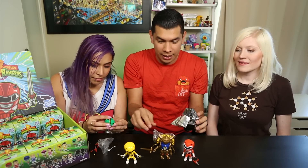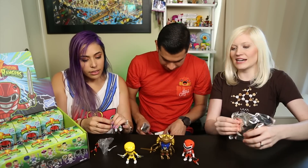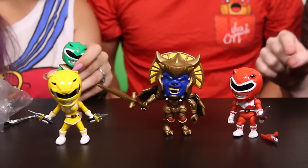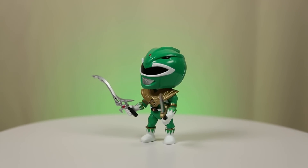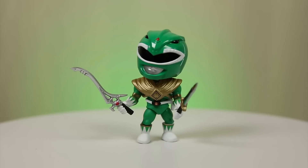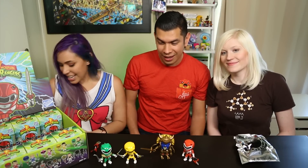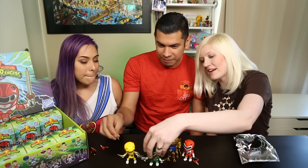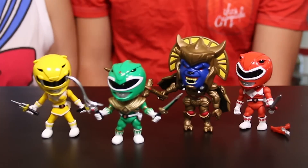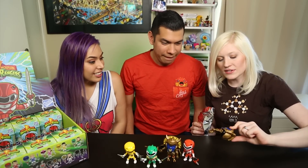Oh look, we got another Yellow, so I'm not gonna build this because it's a repeat. I'll go ahead and put this back inside - we'll keep it nice and pristine for you guys, keep it in the plastic and in the box. So far we have two Yellows, Red, Goldar, and the Green Ranger. The Green one's pretty awesome - look at this sword! We're building an army right now, unboxing an empire!